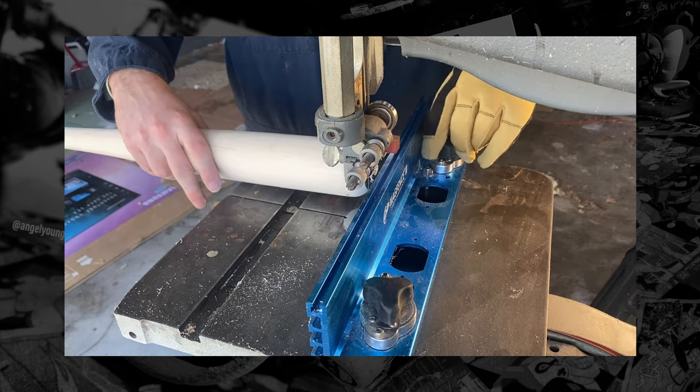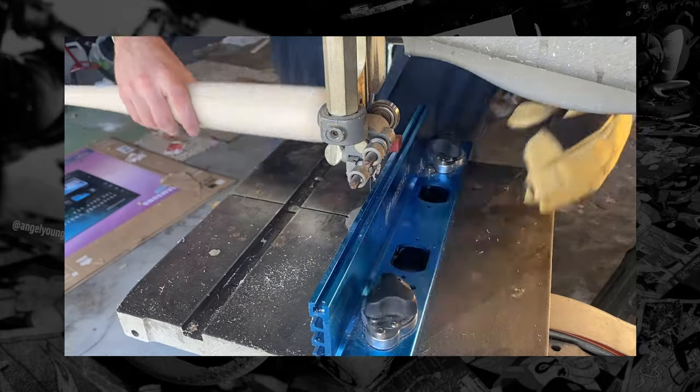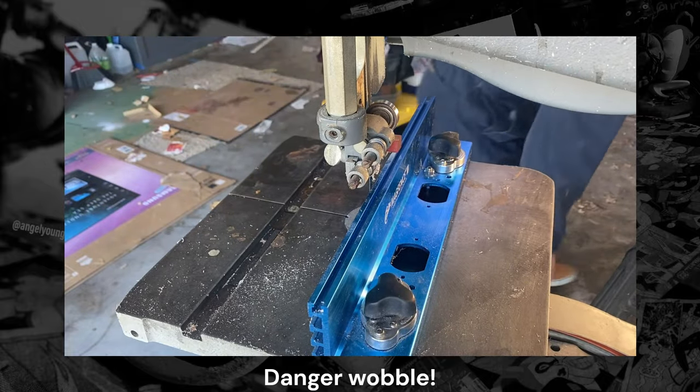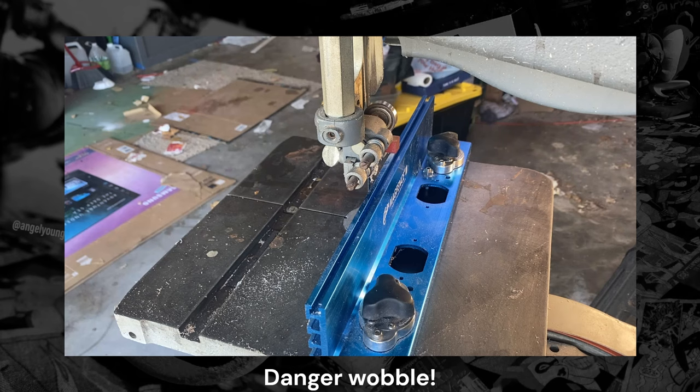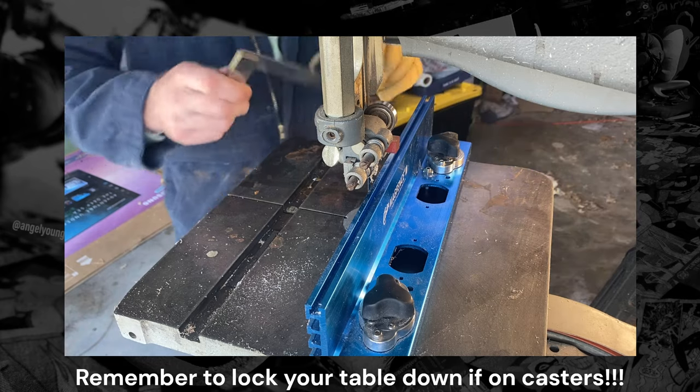Now when using the bandsaw, be sure to only put light pressure, just enough for the piece to feed through — never force it. And do not make the mistake of crossing your arm or appendages in front of the blade when you're pushing. Unfortunately, you only have the opportunity to make that mistake once, so be very careful there.